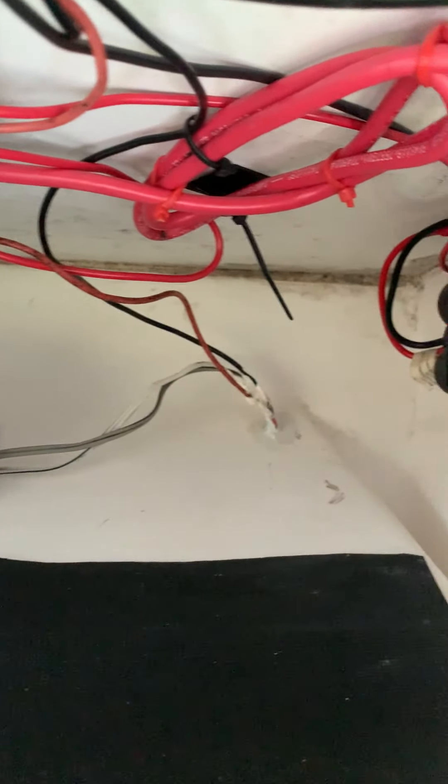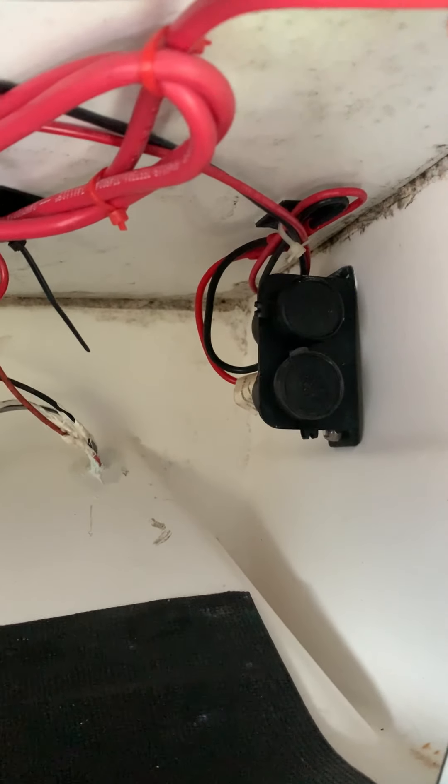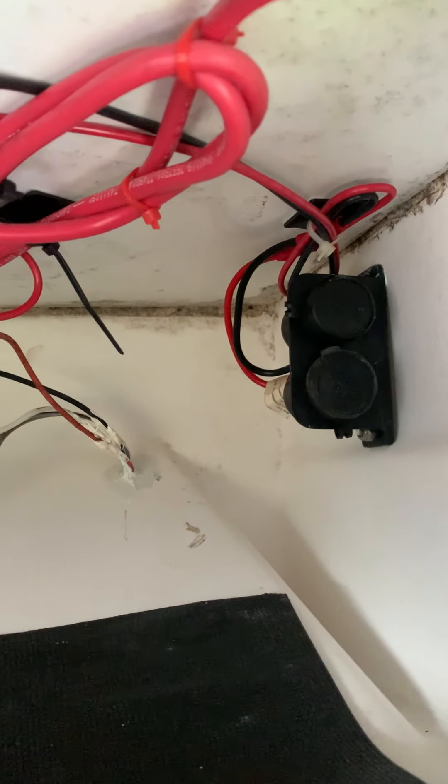Over here, I installed the water-resistant two 12-volt accessory plugs as well, so you can charge your cameras and stuff.